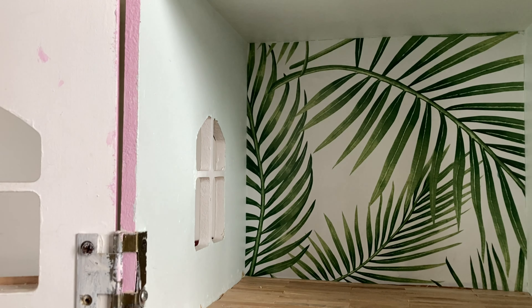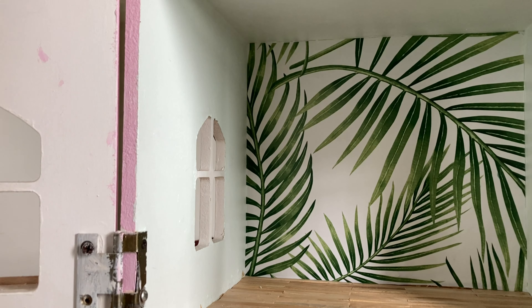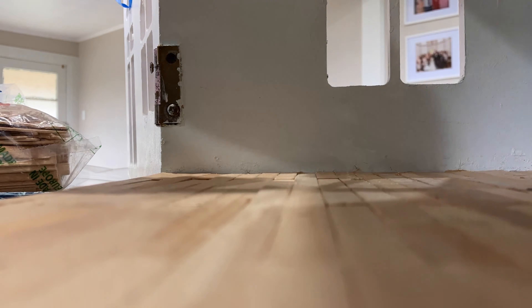I'm just going to pull back out the test pot of paint we've been using to tidy up a few of these little marks and scuffs. I've been doing it quite rough because in all honesty I've realized my kids are going to play with this and hopefully not pull it apart.